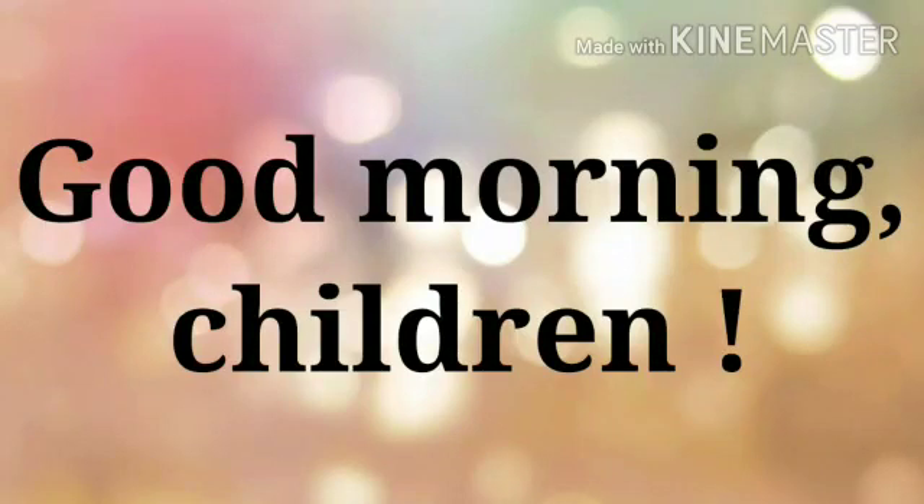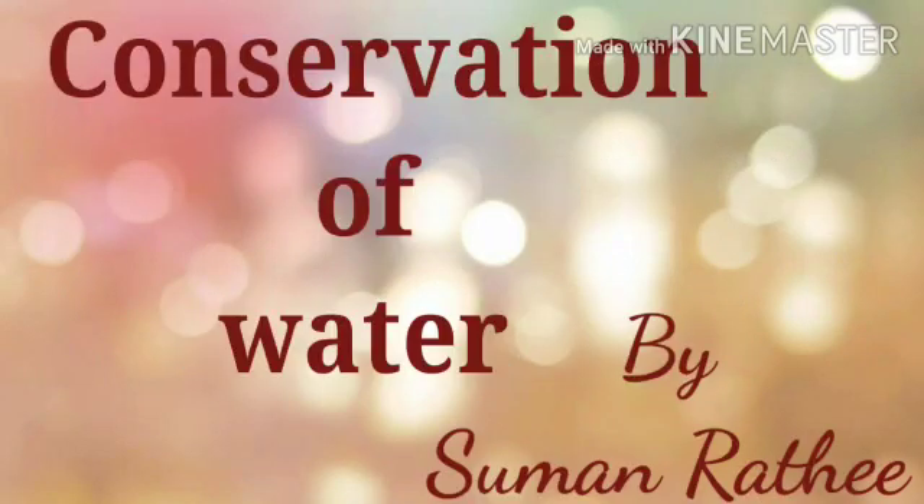Good morning children, how are you all? Before we start our today's topic, let us watch this small video clip.